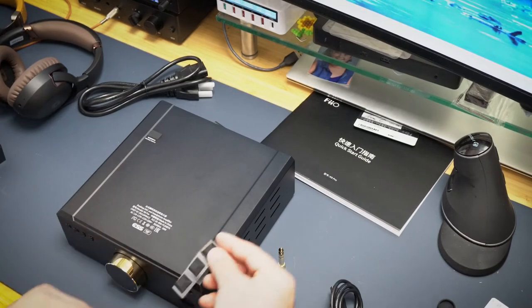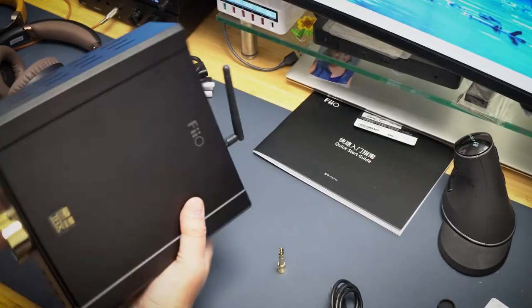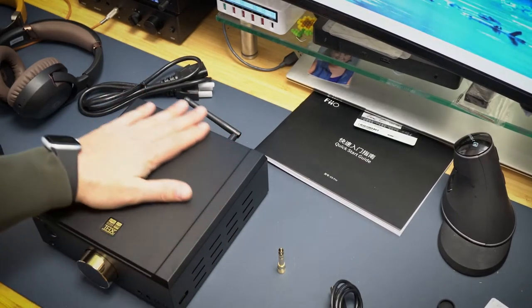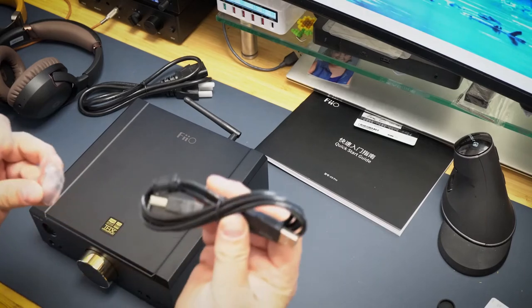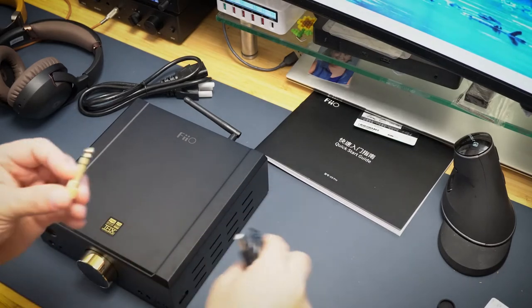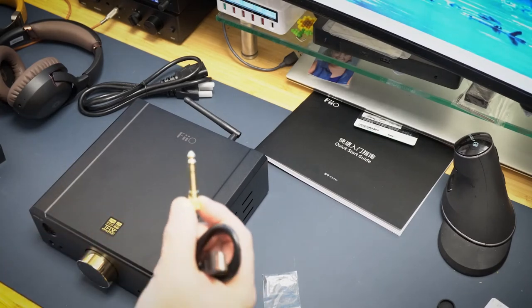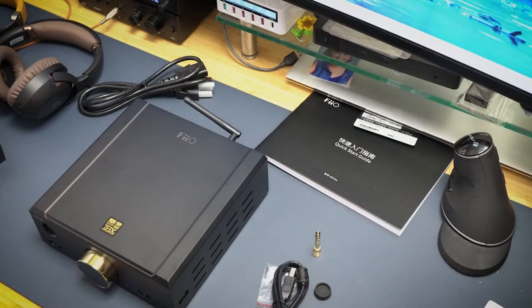It came with rubber feet so I'm going to put these on both sides. This is how I'll have it sitting for testing, and then later I'll probably move it to a little table for relaxed listening. It also comes with a USB cable, an extra fuse — which you don't see much nowadays — and a 3.5 to quarter-inch adapter. I've got like 50 of these in a box, but it's cool they include it. That's all the stuff in the box.